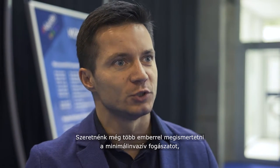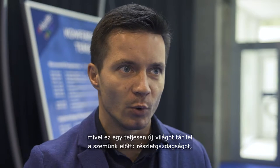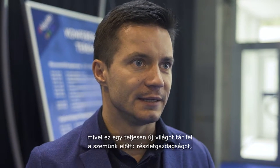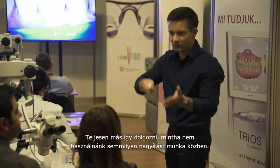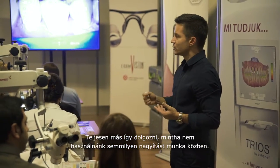We are trying to bring people more into minimally invasive dentistry because it's a whole new world. The details, the precision, the control, the ergonomics are totally different than when you're not using magnification.